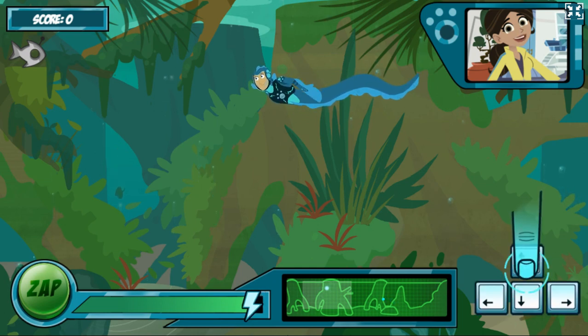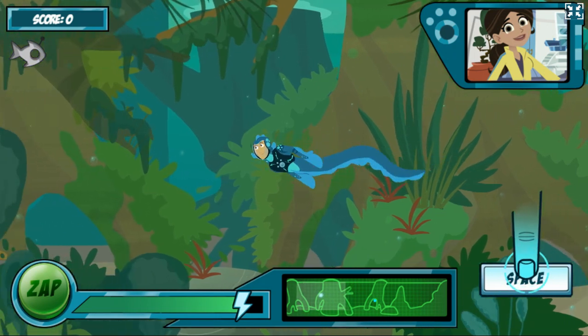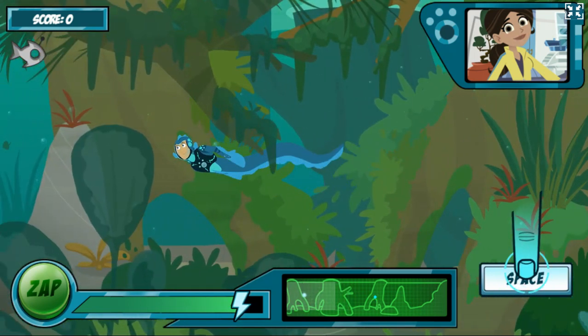There's the first one. The robofish has an antenna on its head — you need to swim near it to use your electric power. Use the arrow keys to move in the direction you want to swim. When you're close to the robofish, press the space bar to activate your electric power.